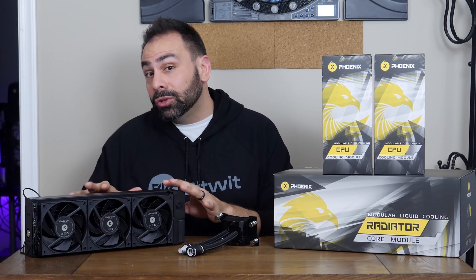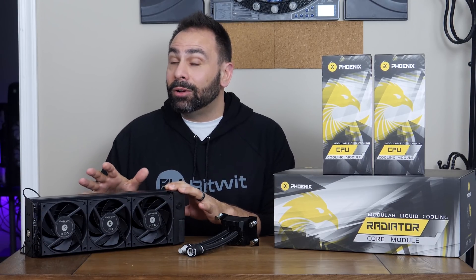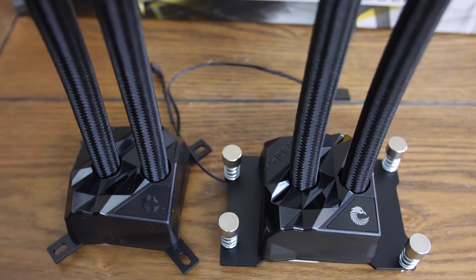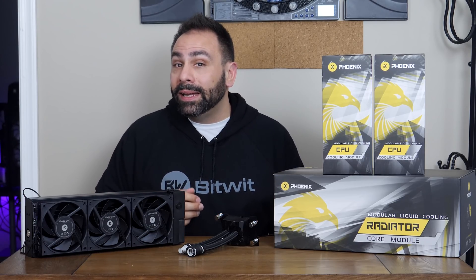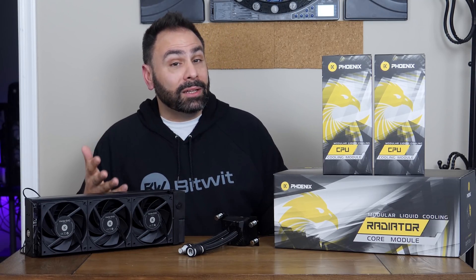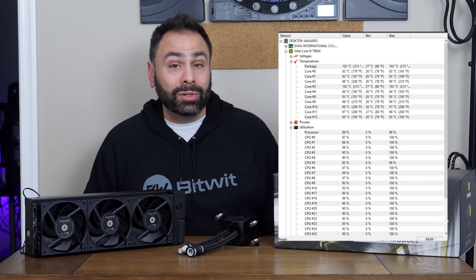What I have here is the 360 millimeter core module, and the reason I'm excited to test it out is that my current editing rig consists of an Intel i9-7900X running at a 24/7 overclock of 4.6 GHz at 1.2 volts. While this is impressive from a voltage standpoint, the chip is still an absolute furnace. My be quiet! Silent Loop 280 does a fine job at idle keeping temps around 28 degrees, but during video exports when all 10 cores are at or near 100% load, I routinely see temps spike above 100°C.